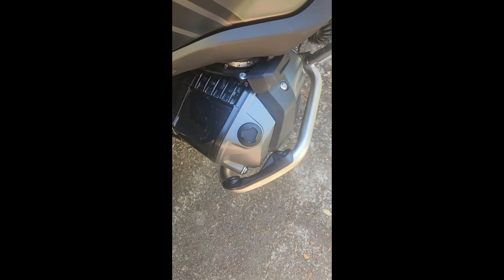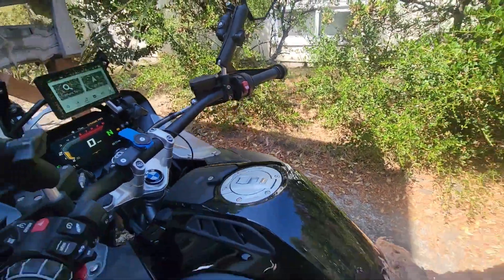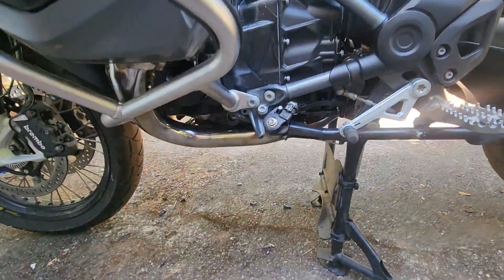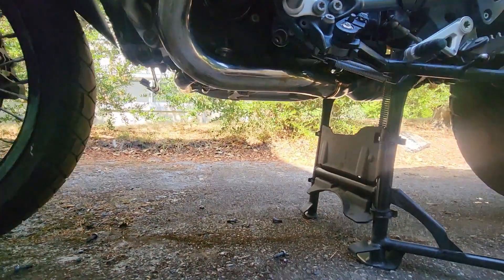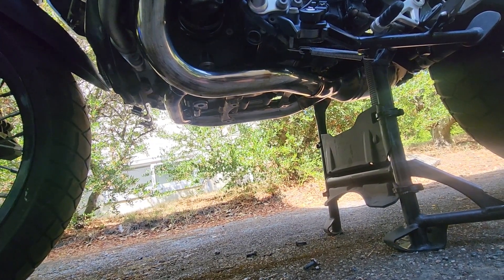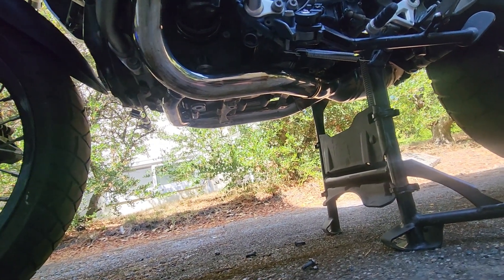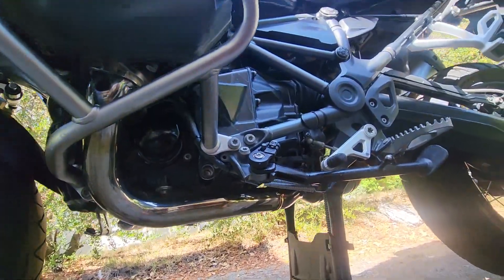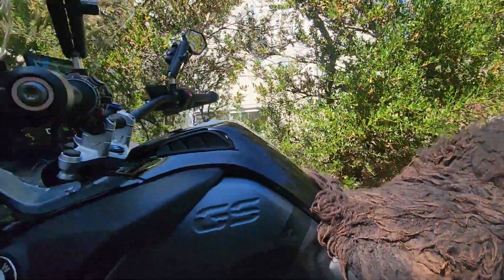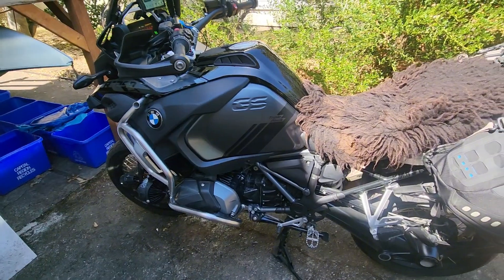Next, we'll reinstall the fill plug, tightening it with the oil fill plug wrench from underneath the passenger seat. Next, we can start the motorcycle and confirm there are no leaks.